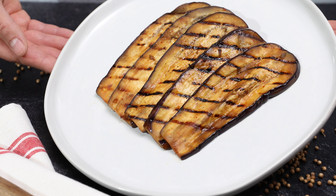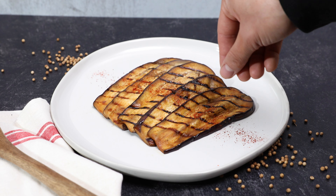You have to try this eggplant recipe. It is super easy to make and super delicious.